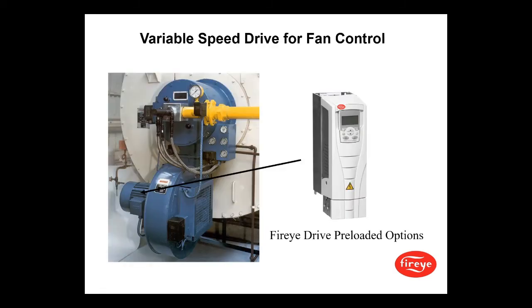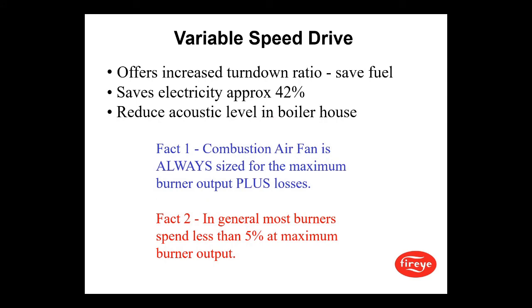We also have variable speed drive capability. We provide a FireEye drive — ABB-manufactured with FireEye drive options preloaded. The variable speed drive offers increased turndown ratio, saves fuel, and saves electricity — approximately 42%. It also reduces acoustic levels in the boiler room. In general, most burners spend less than five percent of time at maximum output, so by using a VFD this is where you get your electricity savings.